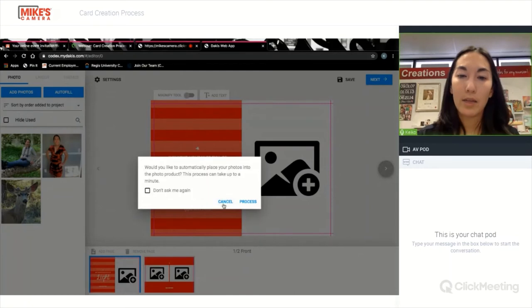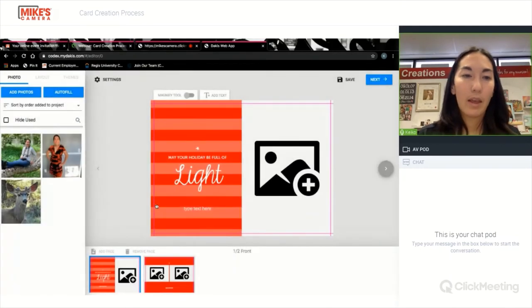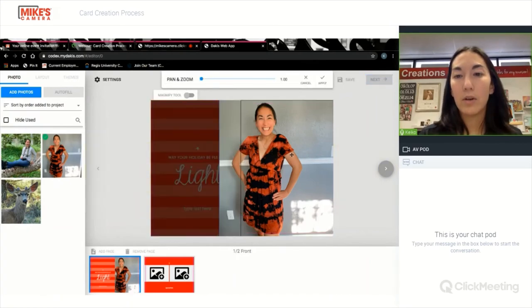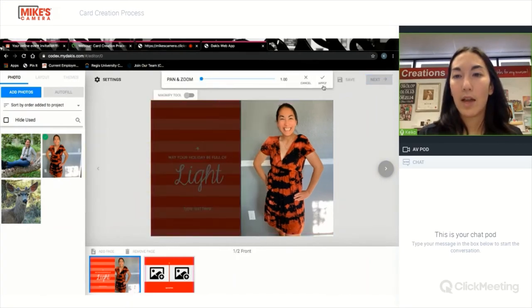I'm going to hit cancel. Then I can just drag and drop my photo. That one's not centered, so I can hit this zoom tool to move it so that it's centered.